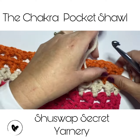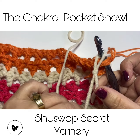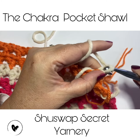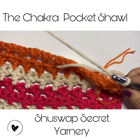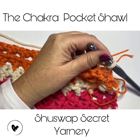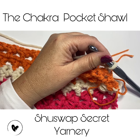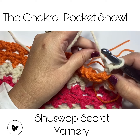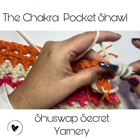I'll place my hook through both loops and join the cream yarn. This is the easiest shawl to make — it's super cozy, warm, and gorgeous. Let's take a moment to see what chakra we're going to be working on. I've joined and chained two, and now I'm going to do a double crochet.